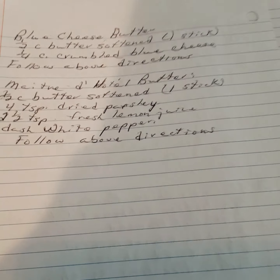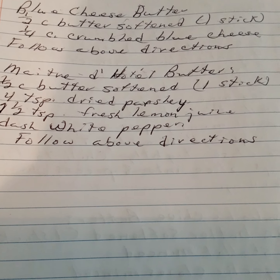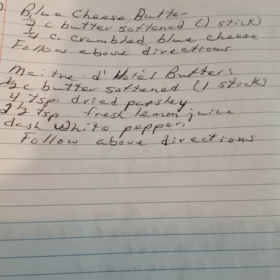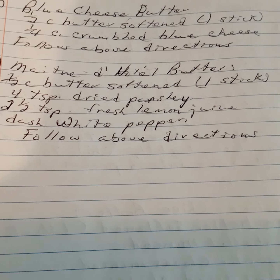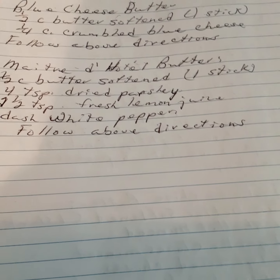Blue cheese butter: one half cup of butter, one fourth cup of crumbled blue cheese. The last compound butter: one half cup of butter, four teaspoons of parsley, two and a half teaspoons of lemon juice, and a dash of white pepper.